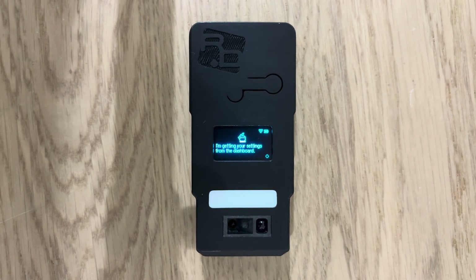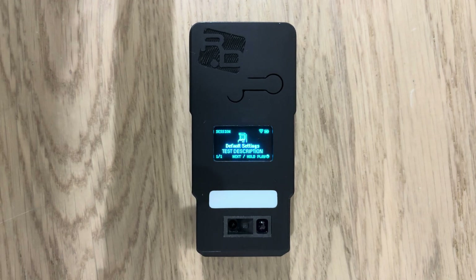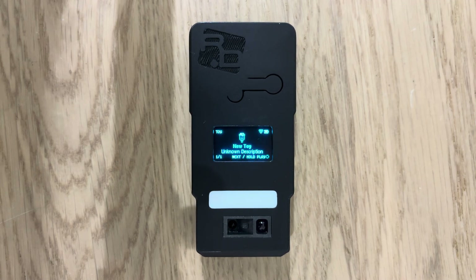I've just connected to the internet and grabbed my latest settings. What this will now do is show you the title of your settings and a description. In this case, I'm running default settings with a test description and showing an icon. For the beta launch, you will not be able to customize the icon, but in the future, every single bit of text and icon present on screen will be customizable and manageable by the top or the DOM in the relationship.